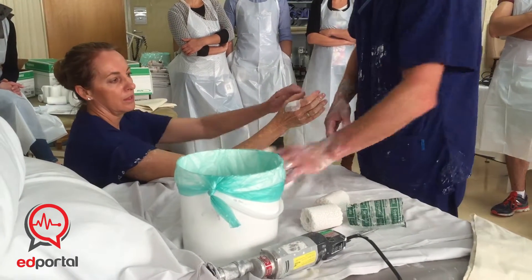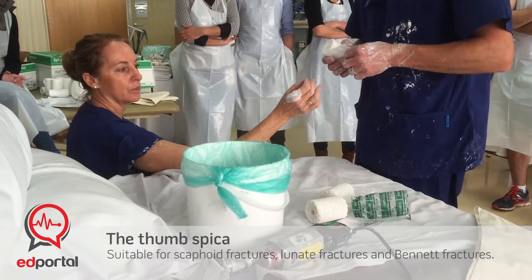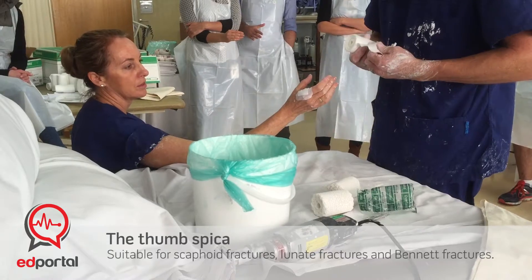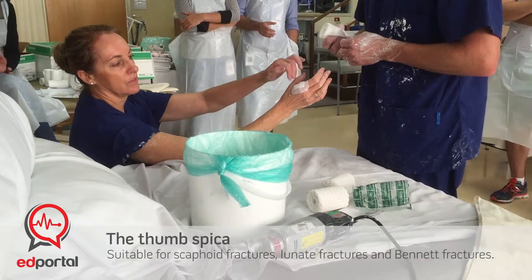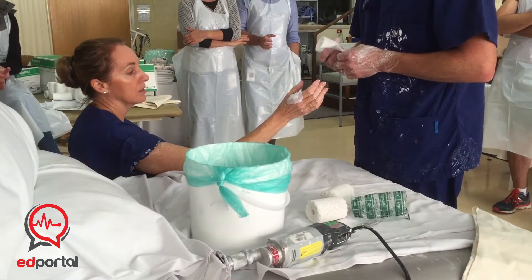Wrists slightly extended backwards and the thumb pretty much in a straight line, but we want the fingers to be functional so we want them to be able to grip. So if you tell them to make sort of a C-shape, or imagine they've got a can in their hand — that's what we normally say to them as a guide as to how we want it.